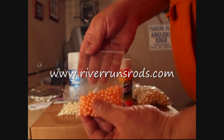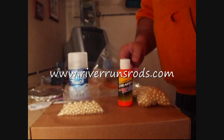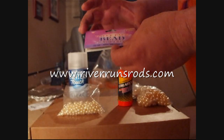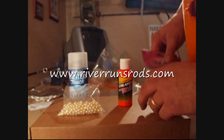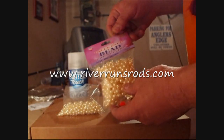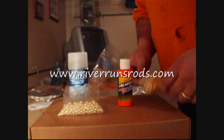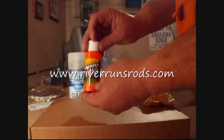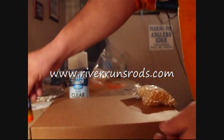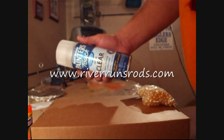Today we are going to make some colored beads for steelhead and trout. We need a couple things to do this. There are two ways to go about it. You can get some inexpensive beads — I have some 6mm and 8mm here, about 330 for around $3. You will need some paint; any type will do as long as it dries and is not water-soluble. And then the last thing you will need is some clear lacquer.